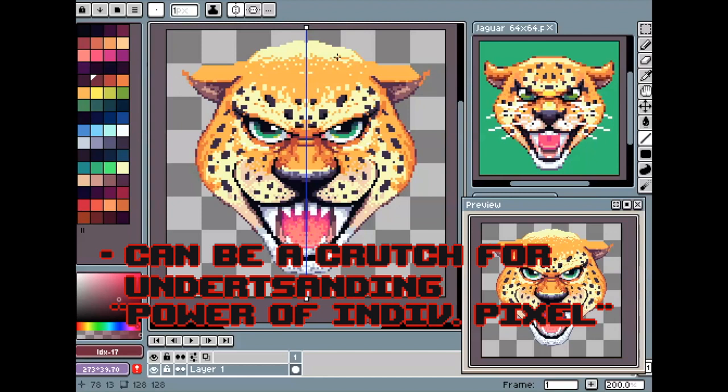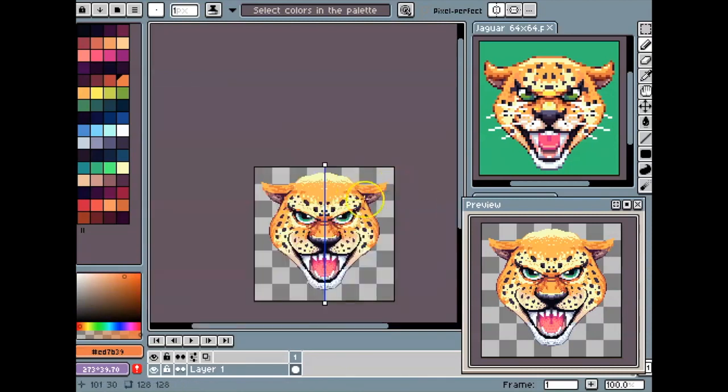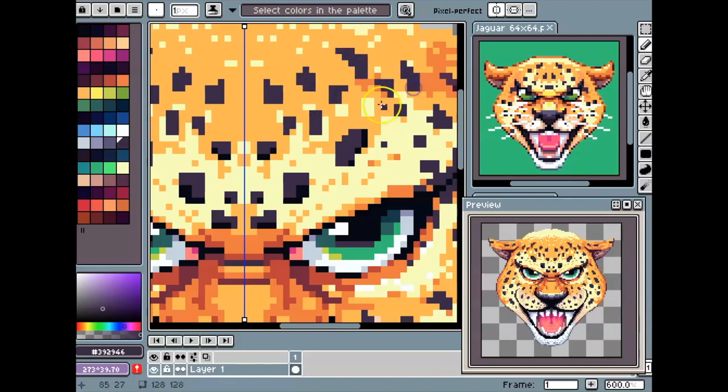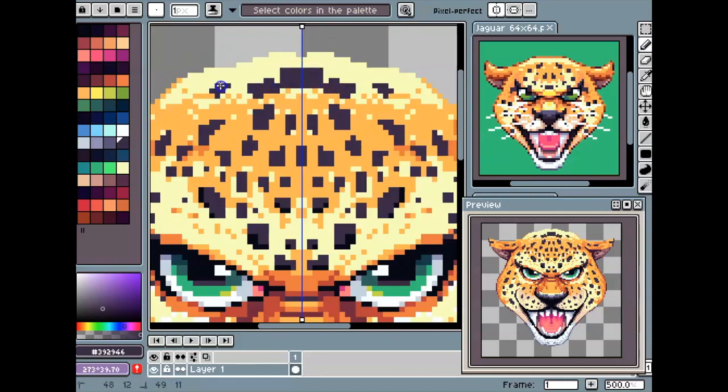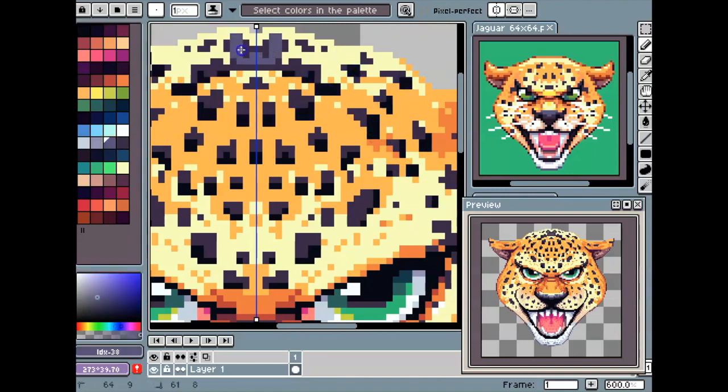The last con of 128 by 128 is it can be a crutch for understanding the power of an individual pixel. When you're working at a bigger size like this, people don't really understand what a single pixel can do to an image. They rely too much on their traditional abilities, and it doesn't really give the artwork that pixely look — you lose a lot of the pixeliness at this size.